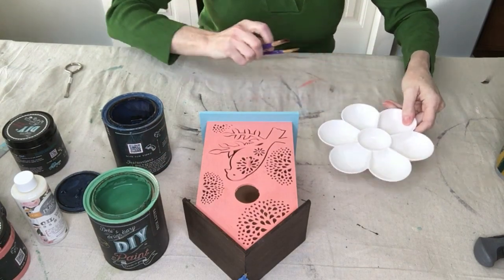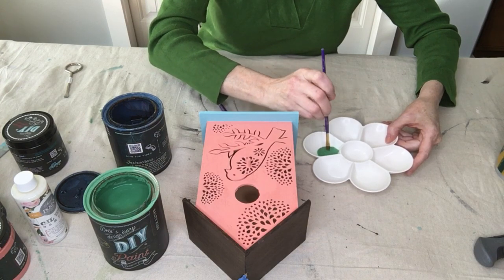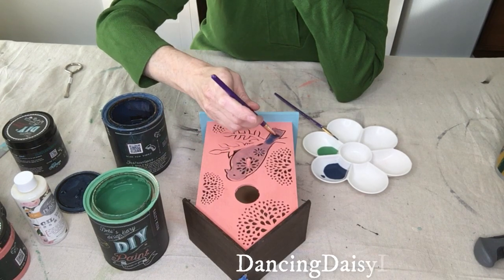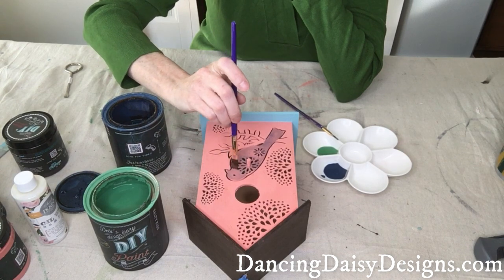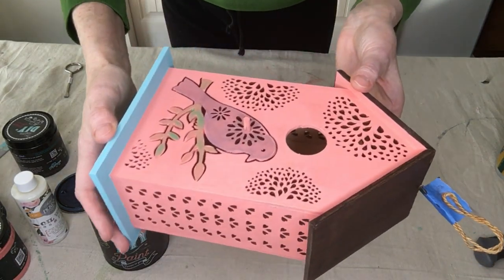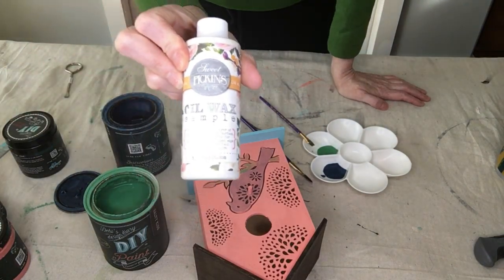I got just a little bit of water for each color and I'm going to make kind of a watercolor effect, because I don't want it really bright and intense — I want it faded and old looking. There's a little bit of color on there. I'm going to let it dry and do one more layer of my watered-down paint, and then I'm going to finish this off by using Sweet Pickens as a white oil wax.